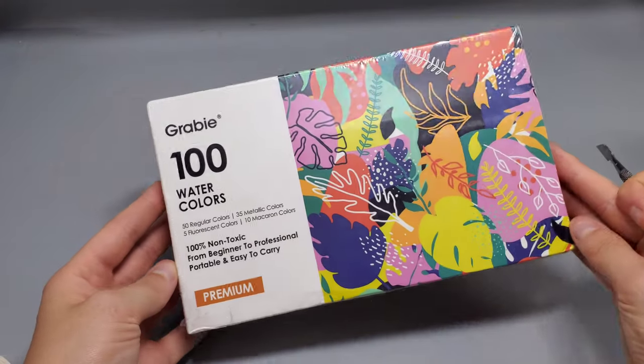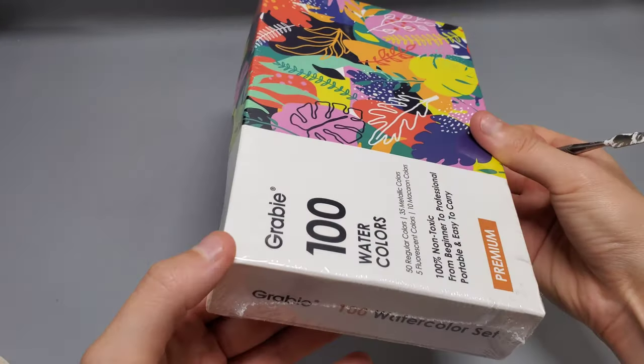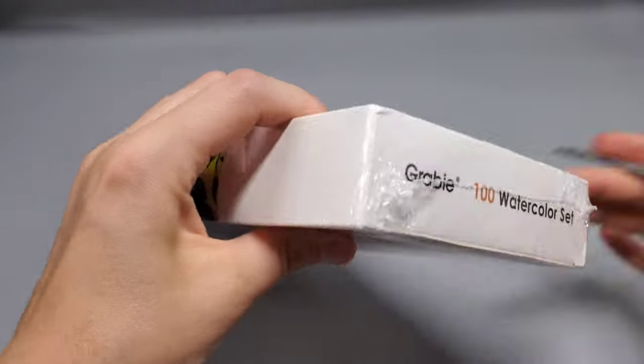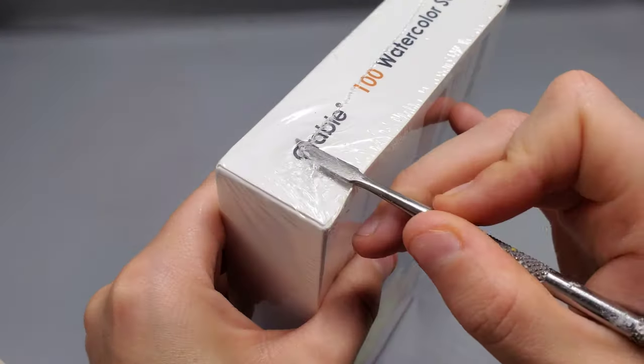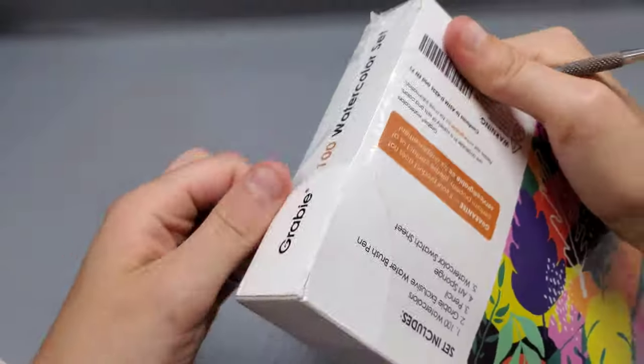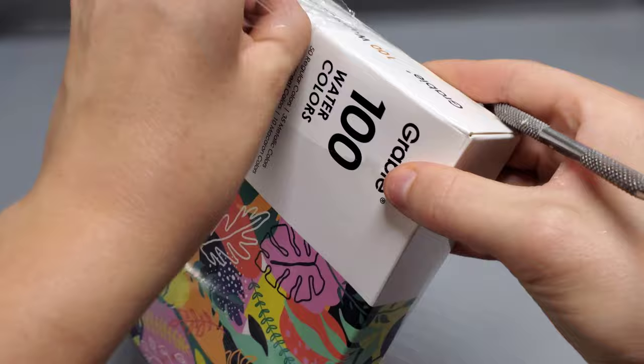We are going to review the Grabby watercolor set. You might have seen this over on TikTok Shop, which is actually where I ended up getting this from. This was a sample product sent to me from both Grabby and TikTok in exchange for my honest opinion, so this was a complimentary sample.